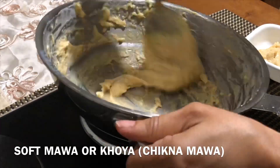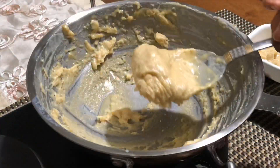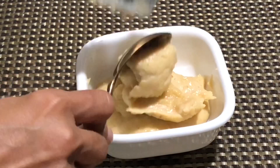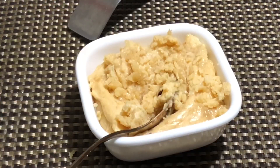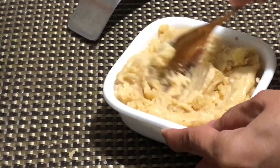1 cup of Mawa is ready out of 4 cups of half and half milk. Cool completely and you can store it in the refrigerator for another 2 to 3 days.